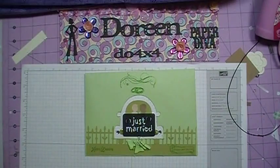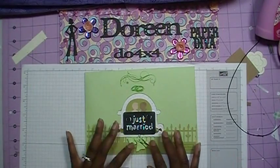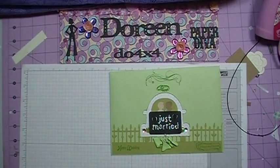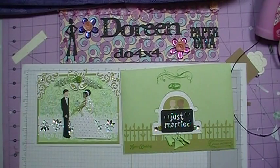Okay everybody, I'm back with the finished envelope. What I've done is added my Just Married sign and my little charms at the bottom. So here is the envelope, and here is my card. Thanks for watching, everybody. Bye!